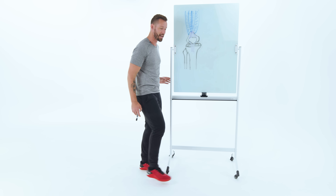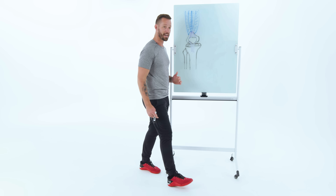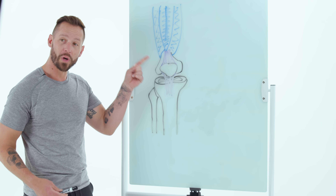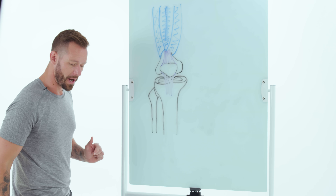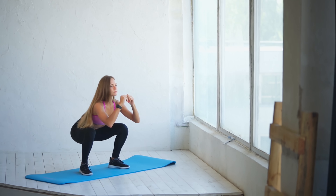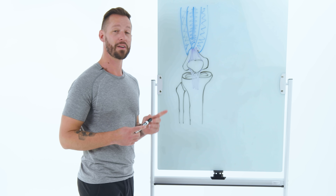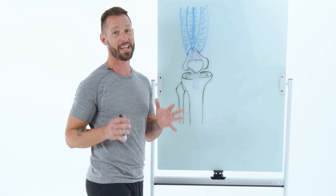More importantly, and this is what most people don't understand, the quads' responsibility is to slow the leg down as it's bending — like when you're walking or going down the stairs — to decelerate your leg and stabilize the knee. When you strengthen these muscles, it allows your body to shift your center of gravity in front of your foot without experiencing knee pain. The stronger your quads are, the more likely you'll be able to go down the stairs, run up a hill, squat deep, or sit on your knees without causing your knee to hurt.